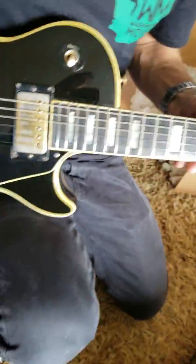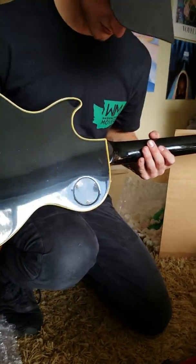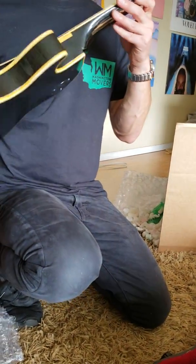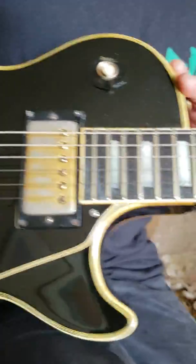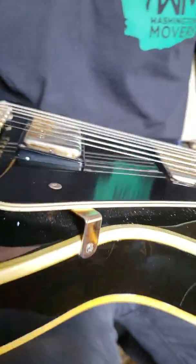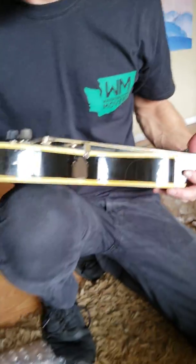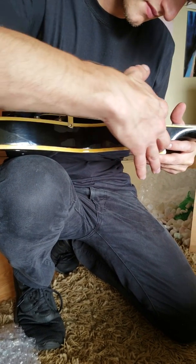That right there, I would describe as very, very minor wear. Not even worth mentioning. It looks like this is pretty yellowed. Yeah, that's the way most guys like it — the yellowed finish.